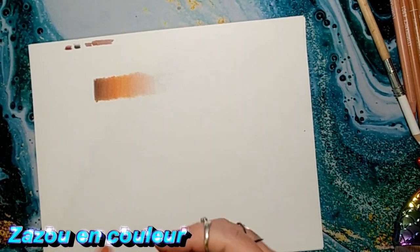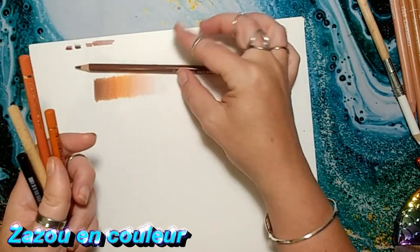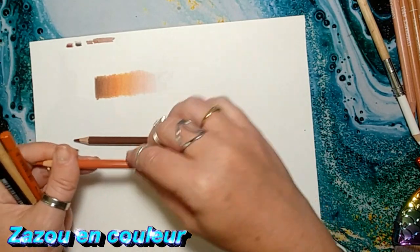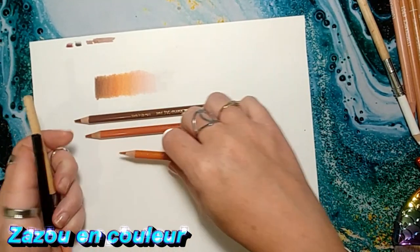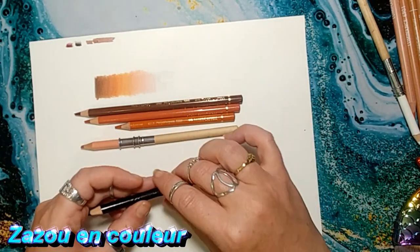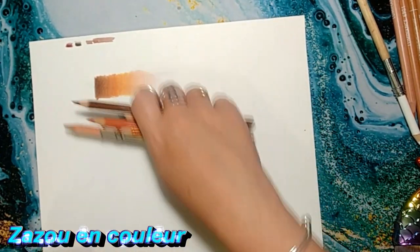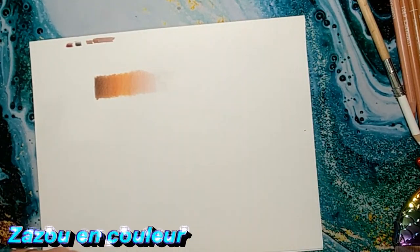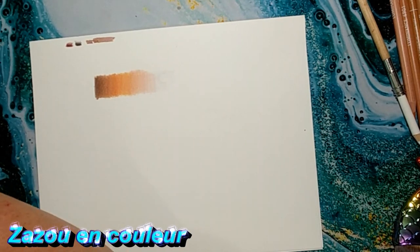Voilà pour les Polychromos, je vous le redis : Burnt Sienna numéro 283, ensuite le Sanguine numéro 188, ensuite le Terracotta 186, et je terminerais avec le Cinnamon, le 189 — qui est cannelle. On vient foncer un peu les endroits plus foncés avec le noir, et on repasse par-dessus le cannelle 189 avec le blanc que vous préférez. Moi je vais toujours avec le Prismacolor parce que c'est celui que j'aime, mais allez-y avec votre préféré.